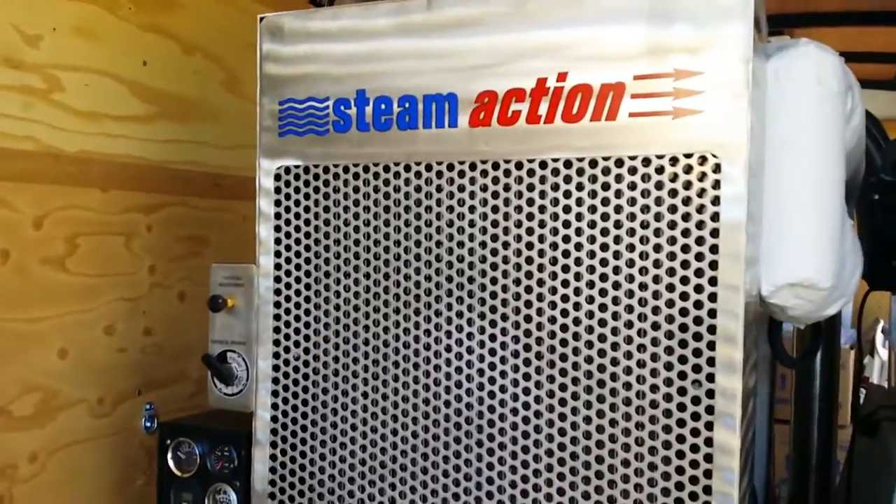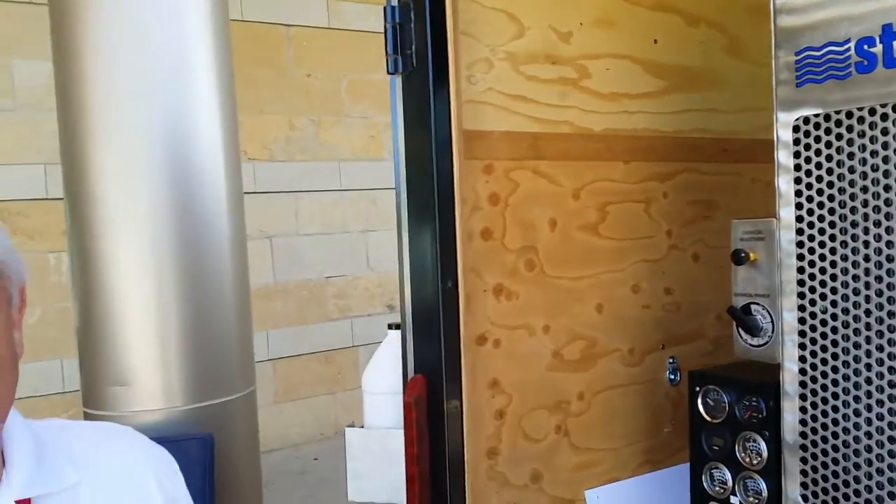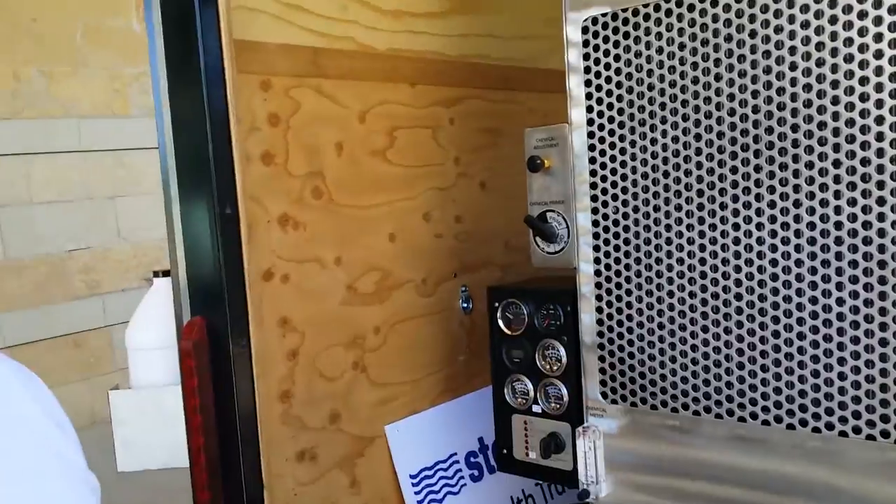This is a beast of a unit. I haven't seen one this big. I remember you brought one to Connections and you were running like 18 wands off it or something crazy. This is a three-wand machine, powered by a Caterpillar 60 horsepower. Where else do they use this engine? They use them on tractors, they use them on scoopers — small devices that scoop the dirt.